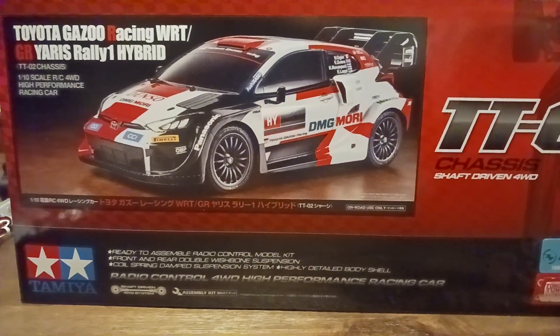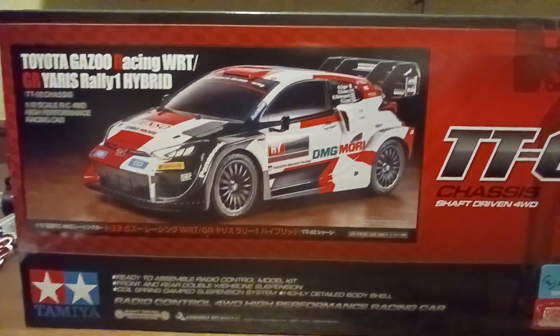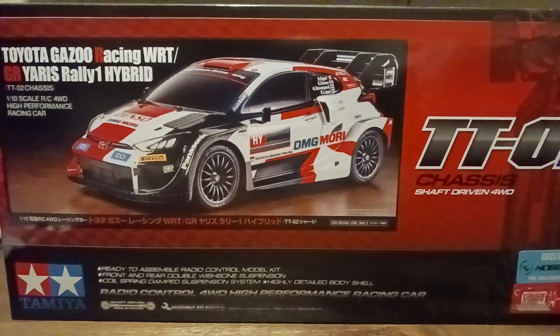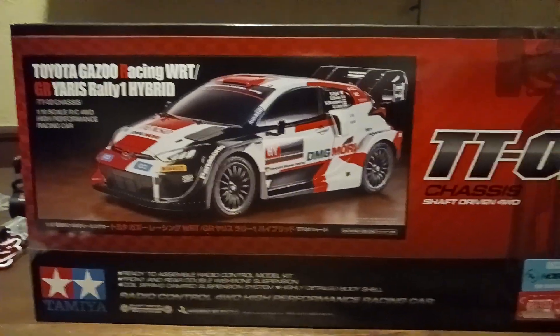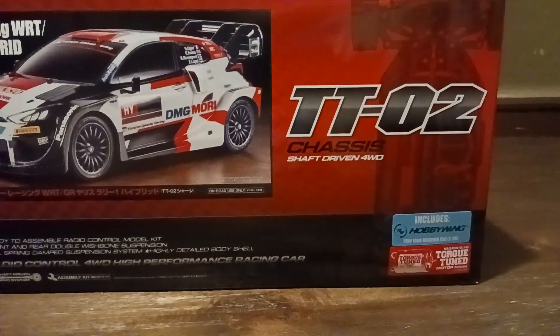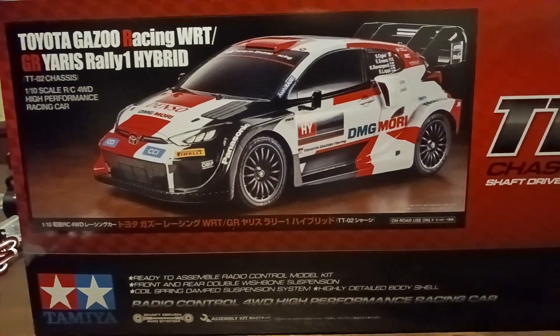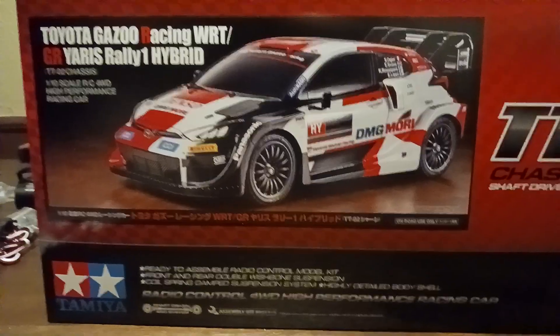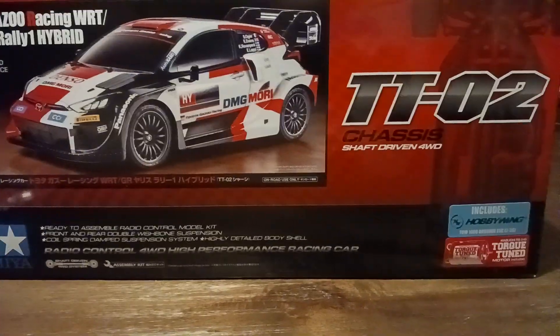The video is cut to this angle because there's a bad reflection from the light behind me that I didn't like — it interfered with what I was trying to show you. So I bought a couple of Tamiya TT02 kits. I'm a big fan. I almost bought three different Tamiya kits, and maybe later on in the future I'll buy a third one.